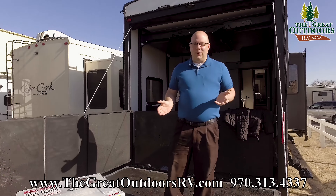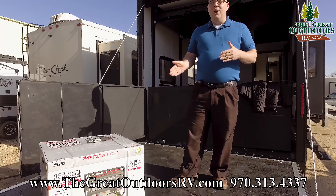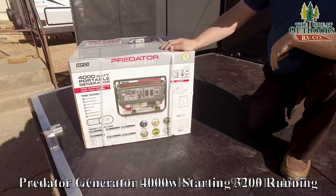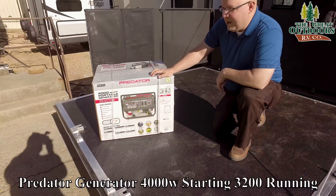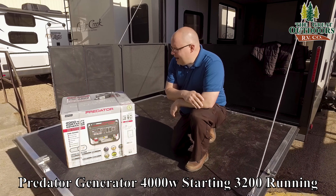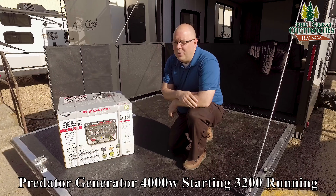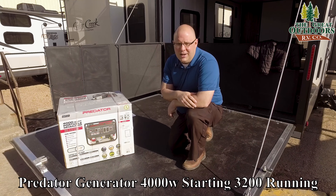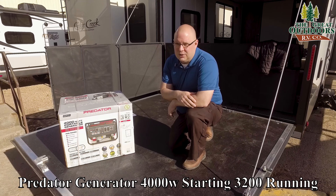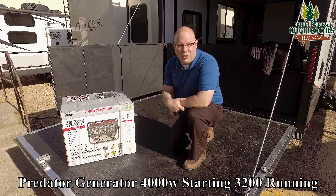Hey guys, welcome back to the Great Outdoors RV. Thanks for coming in to check out our generator series. Today we're going to review the Predator 4000 — it is a portable generator. It is not a pure sine wave inverter generator, but this is a price-point piece. We picked this up with a 20% off coupon from Harbor Freight for around $320, so it is a lot cheaper than the competition. We're going to unbox it and start showing you the features.